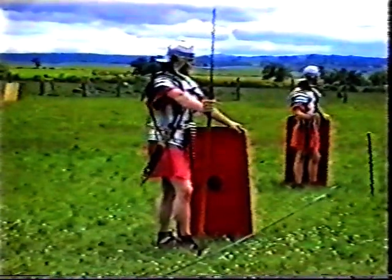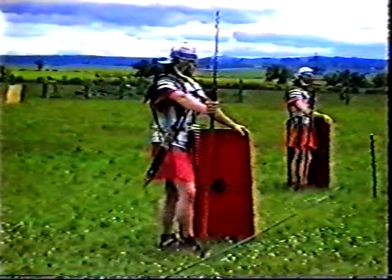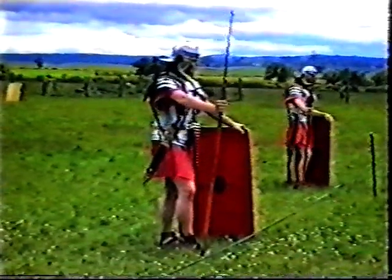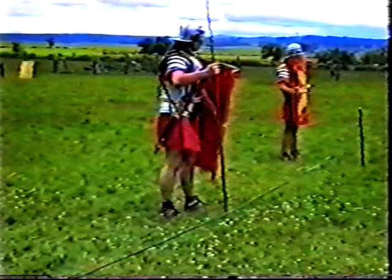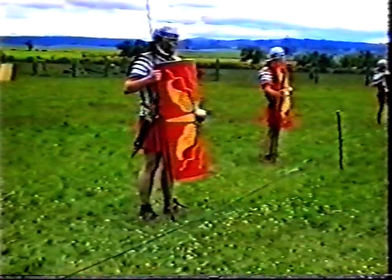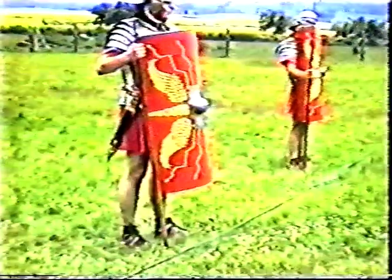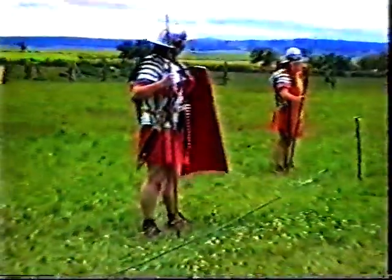The armour is worn over a woollen tunic, with a woollen scarf to protect the neck from the armour chafing. On his feet, a soldier wears leather boots called caligae with numerous hobnails in the soles — up to 80 hobnails — which protect the leather and give a good firm grip when marching on grass. Finally, each soldier carries a scutum or shield, made of strips of wood glued in differing directions — nowadays we'd call it plywood — with linen or leather on the face painted with the legion's design, a single hand grip, and a metal boss at the front for hand protection.